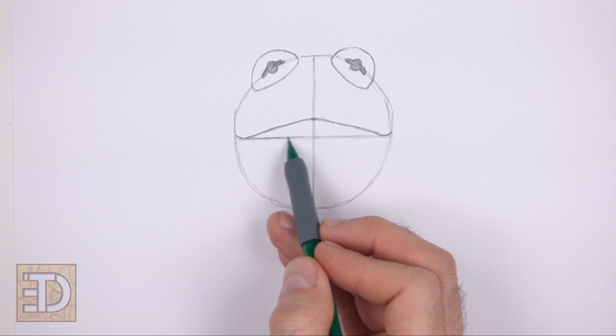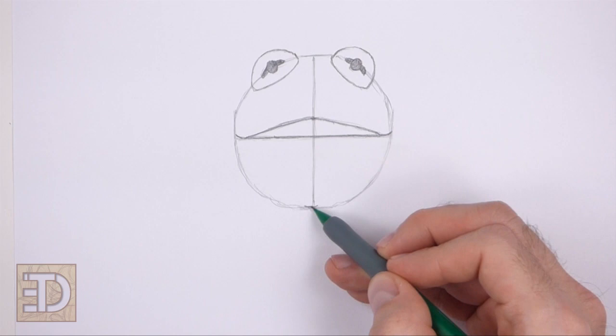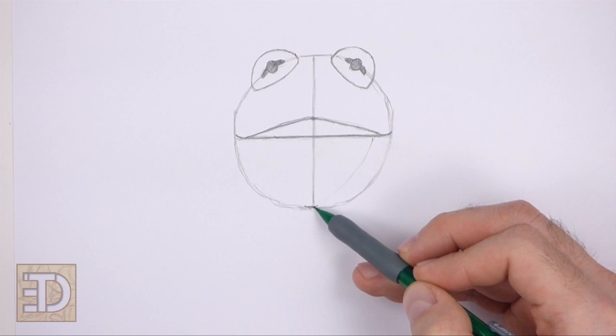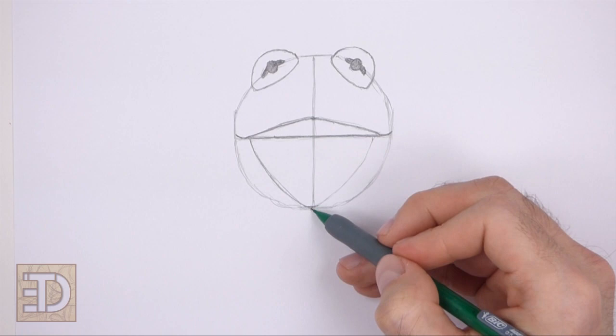Now darken the initial horizontal line for the middle part of the open mouth. In the lower half of the circle, draw two long curved lines for the bottom half of the open mouth. Sketch lightly at first, and when you get the shape right, darken the lines. The shape should be similar to a big curved letter V.